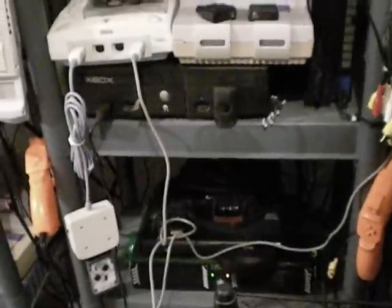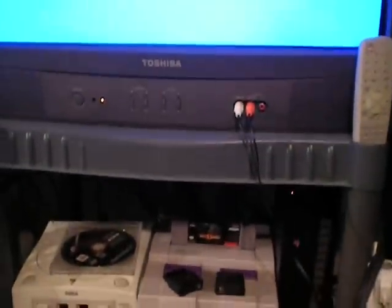We'll try plugging this one in. Maybe we just get a blue screen on this one. And even with an extra tight cartridge slot, that doesn't seem to solve the problem.